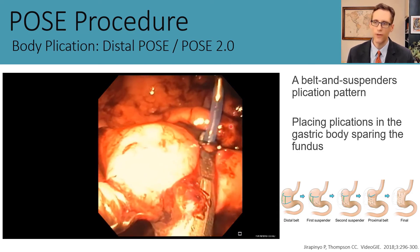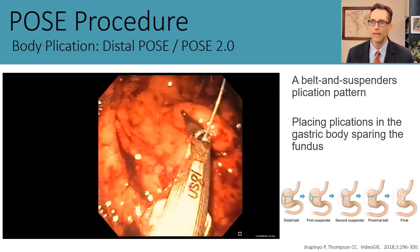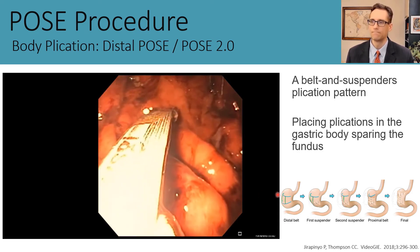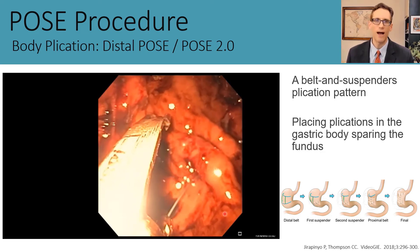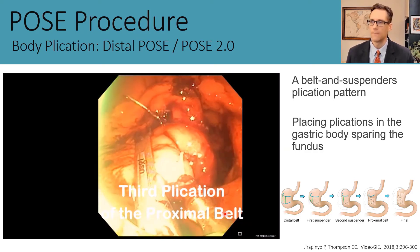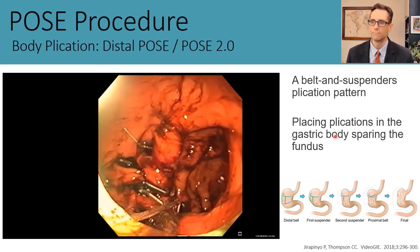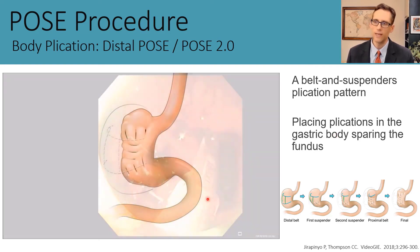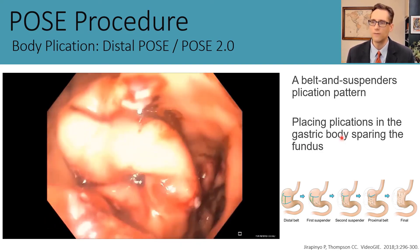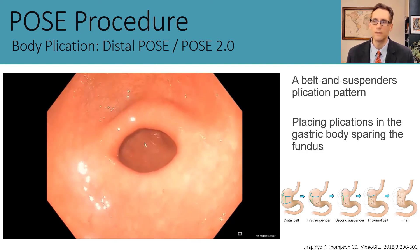Typically we place four or five plications in the distal belt and then usually three plications in each of the two suspender rows. We then make a proximal belt as well, again reducing the width at the top of the stomach at the junction of the fundus and the body. Even with a smaller device, we can create a nice snug sleeve. Afterwards, you still have a nice little fundal pouch to collect food and a tight, narrow body that is both shorter and more narrow.